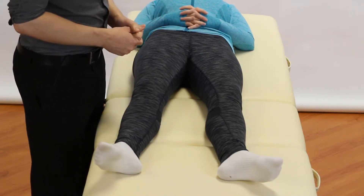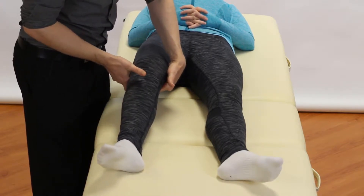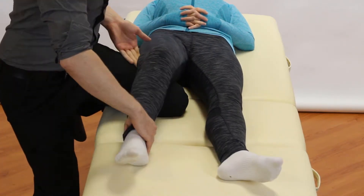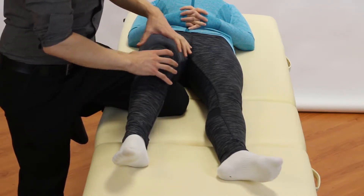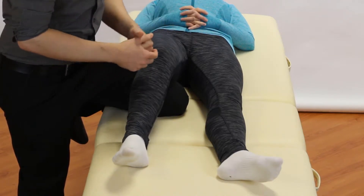So how do we do it? You can either put a pillow under the knee to get around 15 to 20 degrees of knee flexion, or what I like to do is just pop my knee under the patient's knee. This is our starting position — we're putting a bit of slack on the knee so other structures can't help out with the integrity of the test.